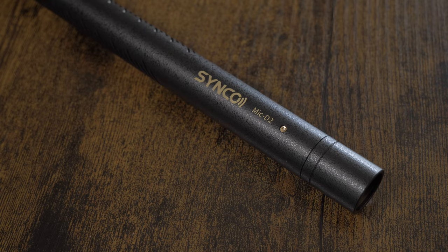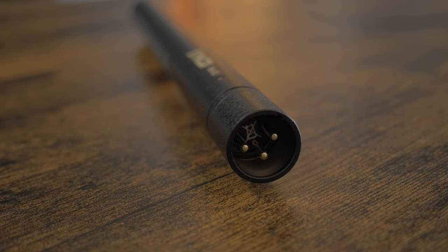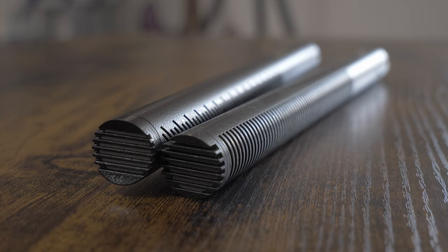It is a pretty simple looking microphone with no switches or buttons for things like low-cut filters, and it has a solid brass body like the Deity S Mic 2. It also has gold plated connectors on the end, and the front end grid pattern is also very similar to the Deity S Mic 2. Whether they'll sound the same or not remains to be seen.